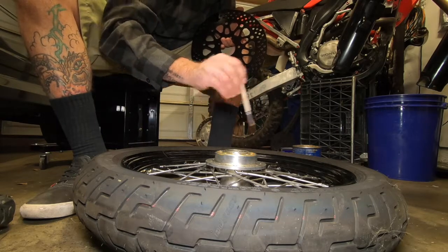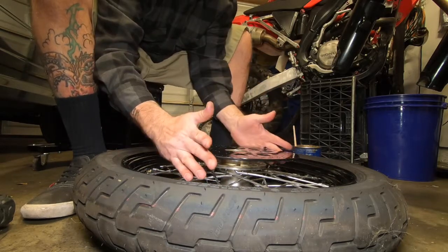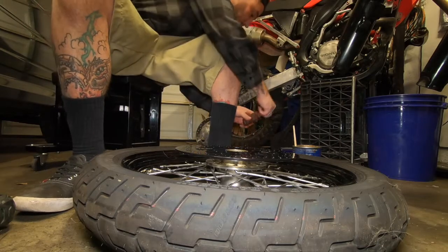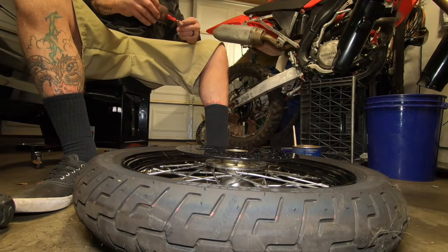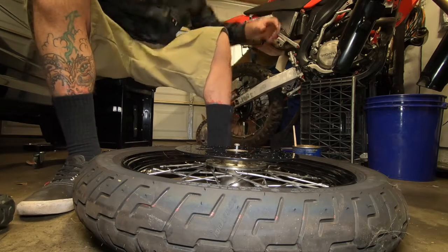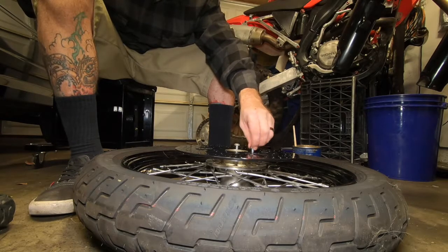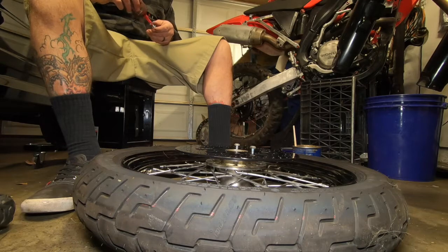As you see here, I'm greasing everything so that if you ever want to remove it, it's going to be easy — not stuck on there. That's just what I do: I like to grease everything up. Red Loctite on shit that comes apart; blue Loctite on shit that you might want to get taken apart in the future.